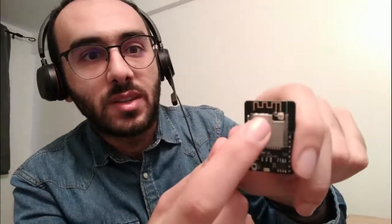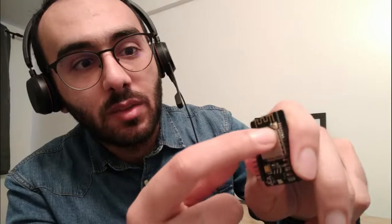It has Bluetooth and WiFi — the WiFi antenna is here as you can see. If you want to increase the WiFi signal, you can add an external antenna on this plug. I really recommend this chip because it's cheap, easy to use, and it works with Home Assistant too.